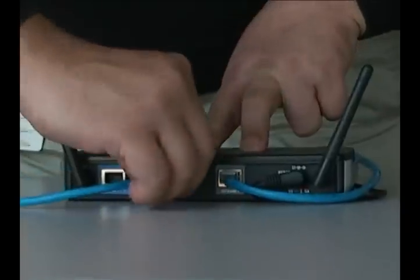Now insert the adapter straight into an open PCI-MCA slot until it's firmly seated. To finish, just connect the ethernet cable from the adapter into your router.